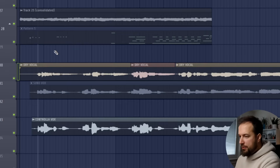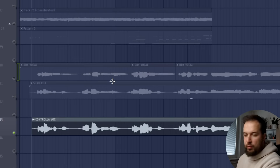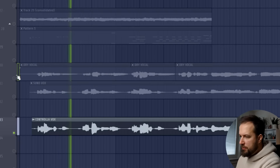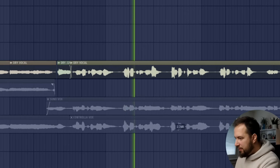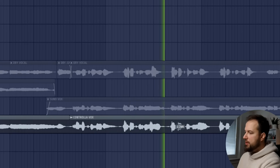So one more time — we have my original vocal: "When the light hits you." And now the one we created with Controlla Voice: "When the light hits you." Big difference, especially in the higher notes: "Not enough to bring you home." This is how I would sound if I was actually a good singer. Another great advantage is that when you use Controlla Voice, you will end up with a dry vocal — no reverb or effects — so you can put those in yourself.